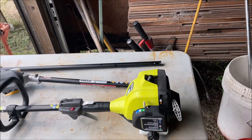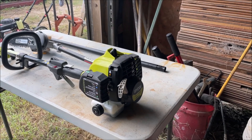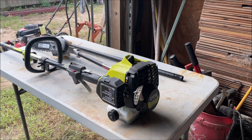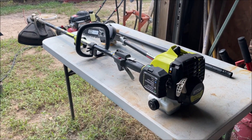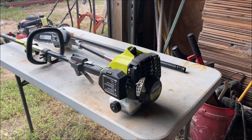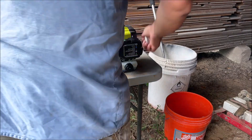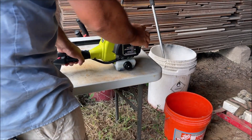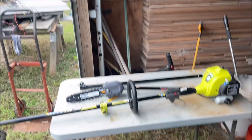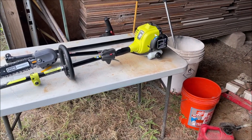I would highly recommend getting your weed eater started before attaching the pole saw. I have an unboxing and review video on it — it's an awesome weed eater but it's very hard to start for the first time. It actually ran out of gas yesterday and was just as hard to start again. Watch how easy it starts now — it hasn't been started in 24 hours. Just don't let it run out of gas, trust me.